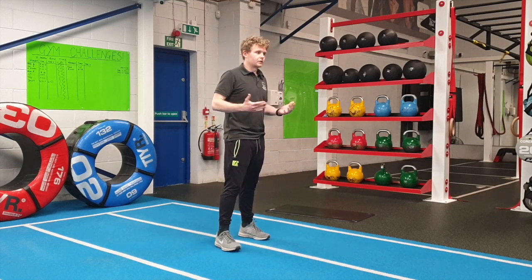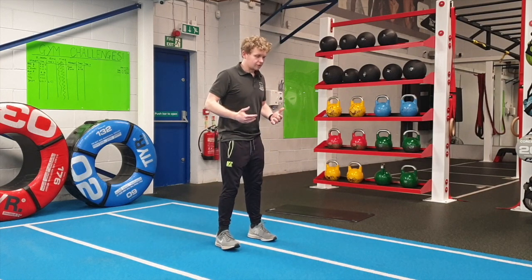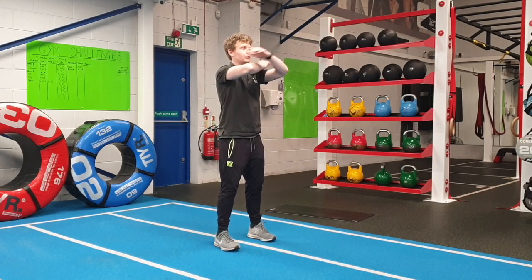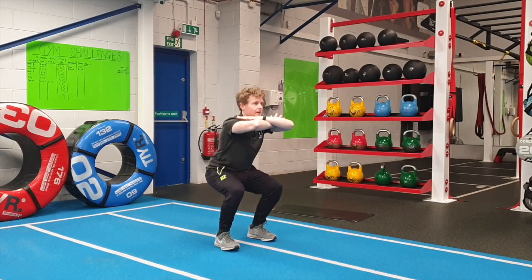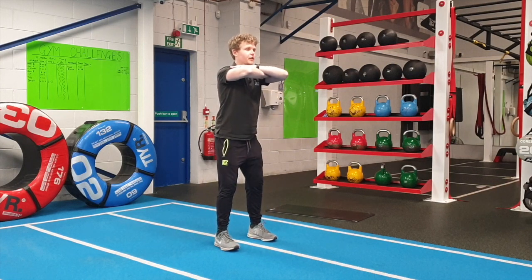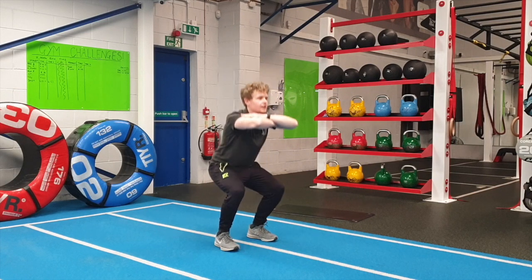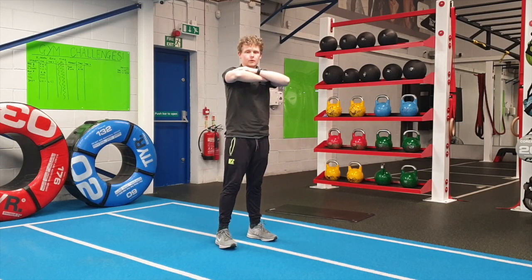First one, we're going to do a bodyweight squat. Keeping the arms up in front in this position here, or out in front where you prefer. Pushing the hips right back and then just loading through the thighs. This is going to work your thighs and you have to see how many of these you'll be able to do. Record down how many you can do in that one.